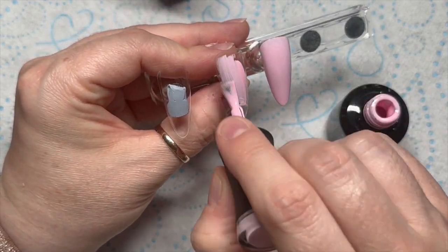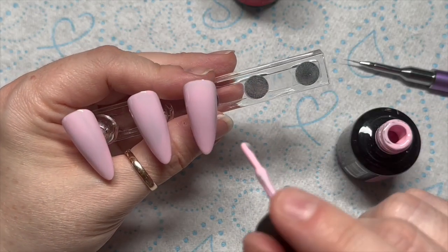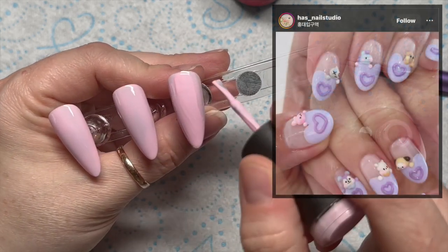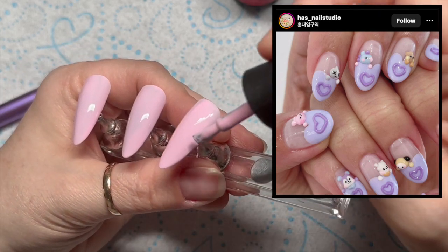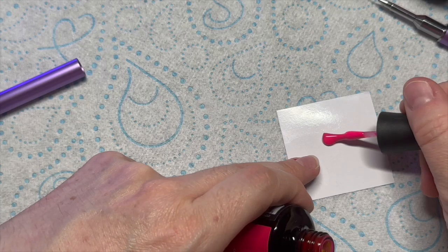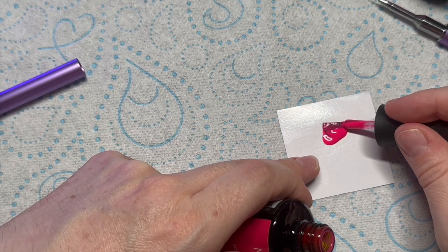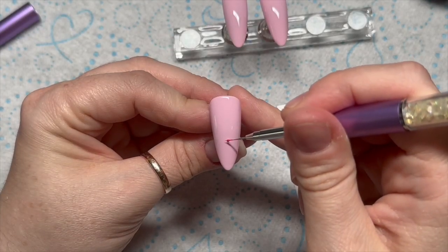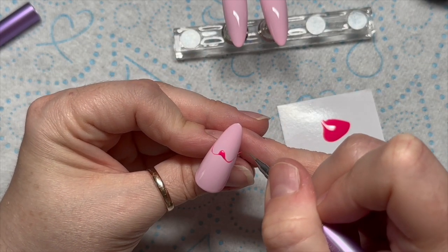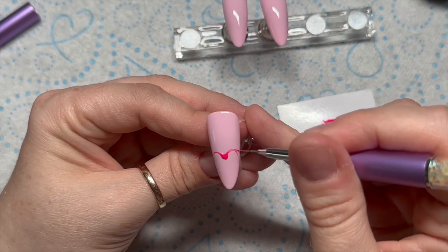Each coat needs a 30-second cure in an LED lamp, and then the darker pink we're going to use to do the heart. This set of nails here is what inspired my set — they're not the same but they're kind of the same in principle. We've probably used different things, but they're the inspiration.